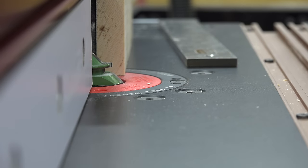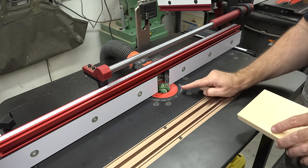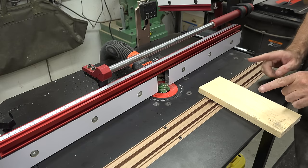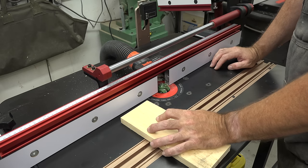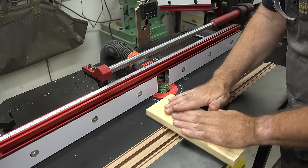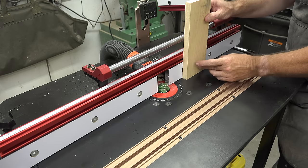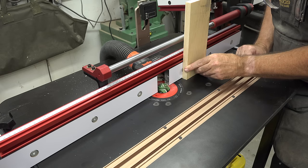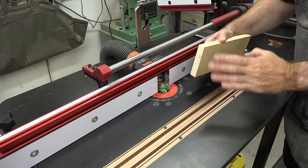We're going to make a test cut this time the same way you would if you were making a box. Every 45-degree joint on a lock miter connection must have two components. One component is the routing we've done so far — routing on the flat surface along the fence. The second component requires a piece that is run through the router table vertically, up against the fence. When that happens, those two joints come together in the middle.